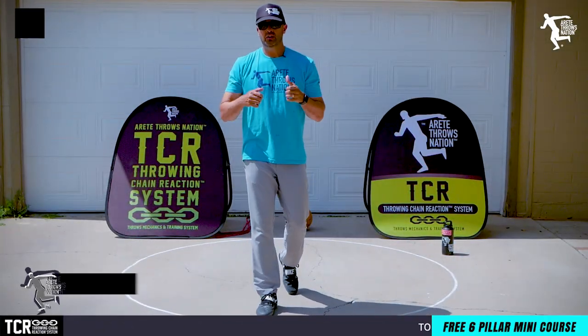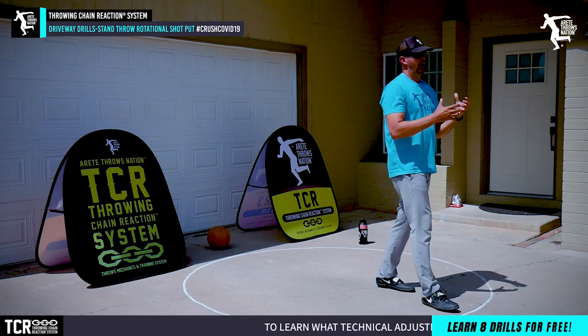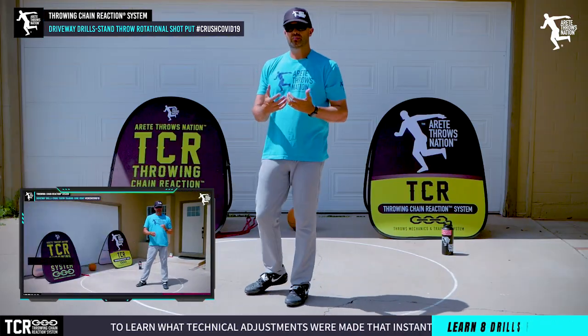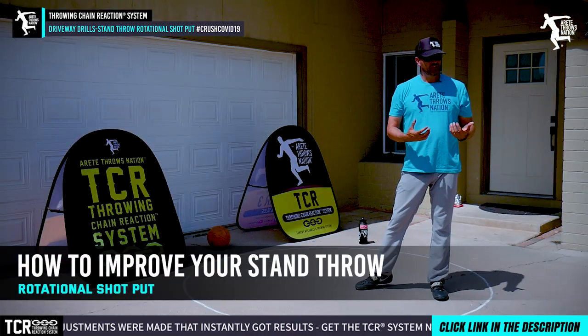Everybody, it's Eric Johnson and in today's video we are going to be back in our driveway setting going over power position. In the last video we talked about discus throw and how to improve your stand throw, and in today's video we're going to talk about how to improve your stand throw for the shot.